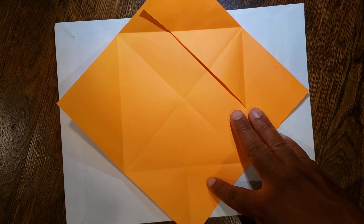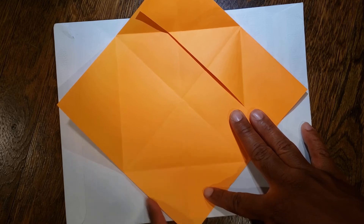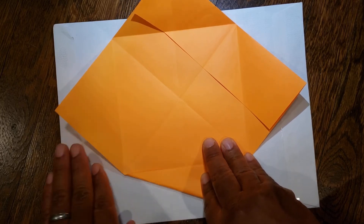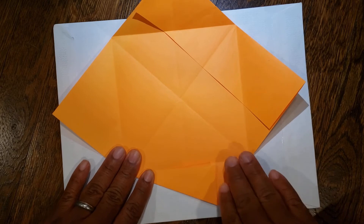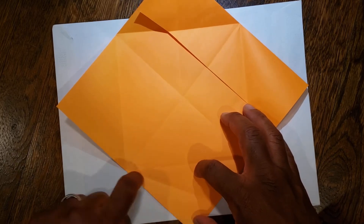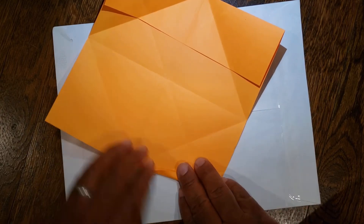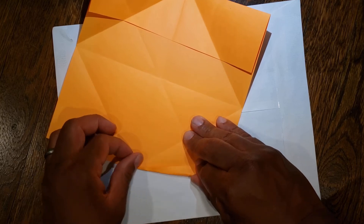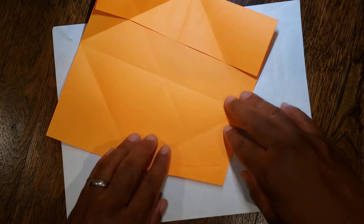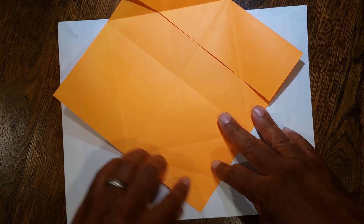From here you're going to take this bottom left edge and fold it up to this line, so from here to here. Then you're going to unfold it — we just created this diagonal line. Now you're going to fold this same edge up to that diagonal line we just created, so from here just up to here. So again: folded up to the first line, then unfolded, then up to the new line.